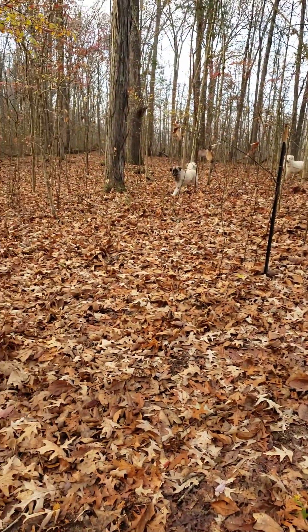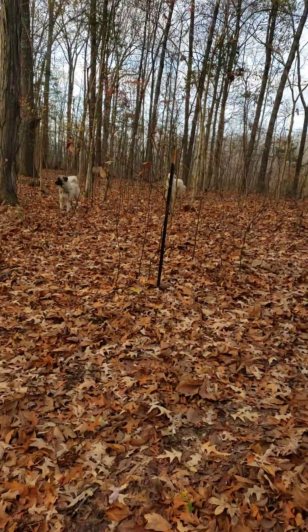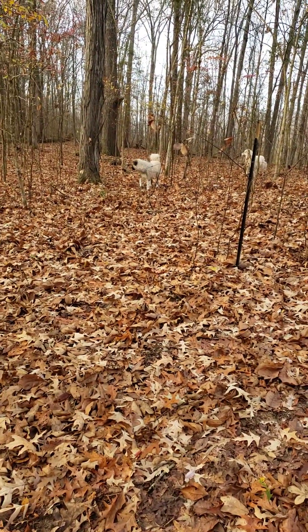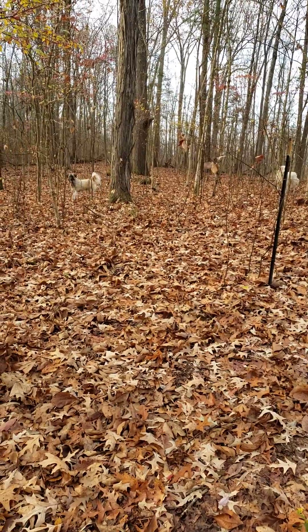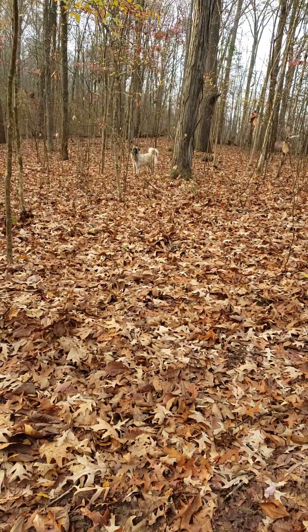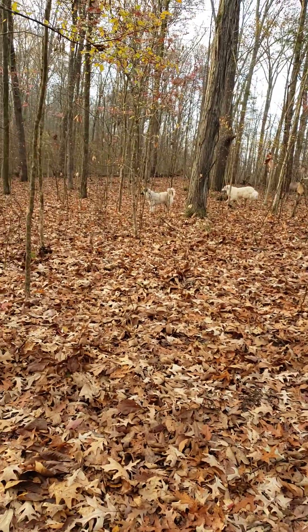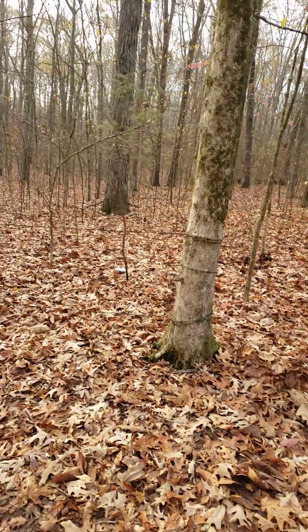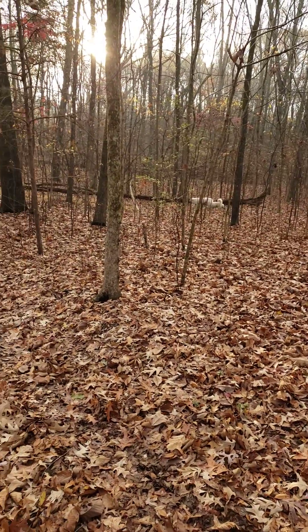There's the neighbor's dog — hey, what are y'all doing over here? Y'all are supposed to be way over there. Come on, y'all. What are y'all doing? Who keeps digging out? All right, let me call my neighbor and see what I can do about rounding these things up.